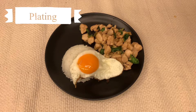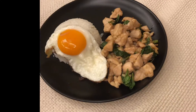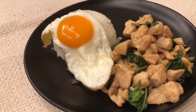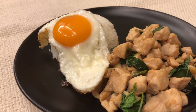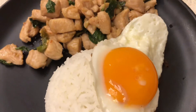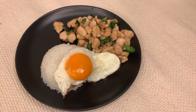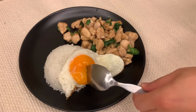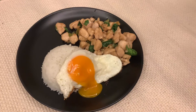And now we're done with this easy-to-make dish. That is it for this Pad Ka Pao Gai Khai Dao dish. I hope you guys try it out yourselves — it's super easy, I promise. If you like the video, please give it a thumbs up. Also subscribe to get notified when more food videos are up. Thanks for watching and see you in the next video.